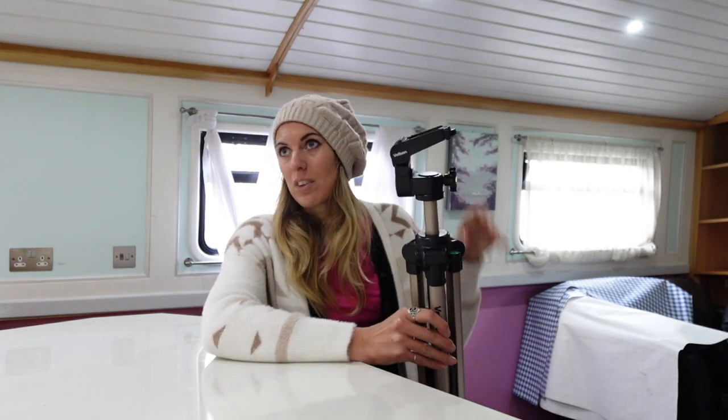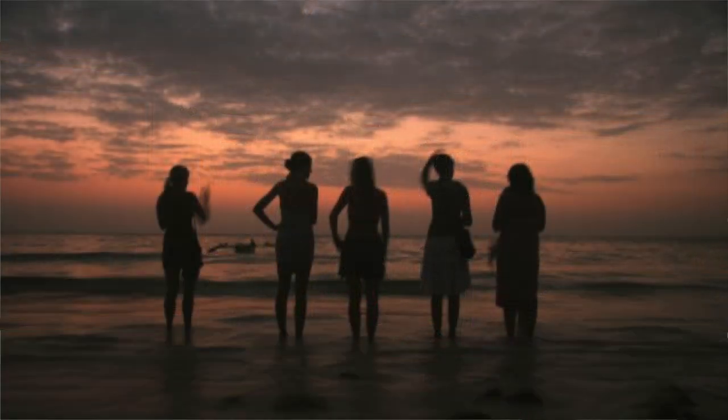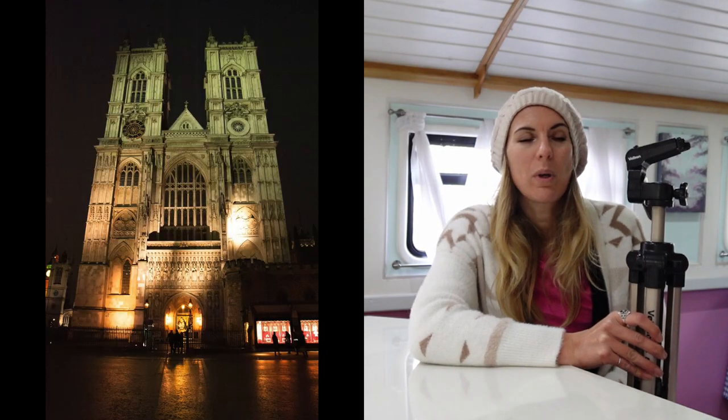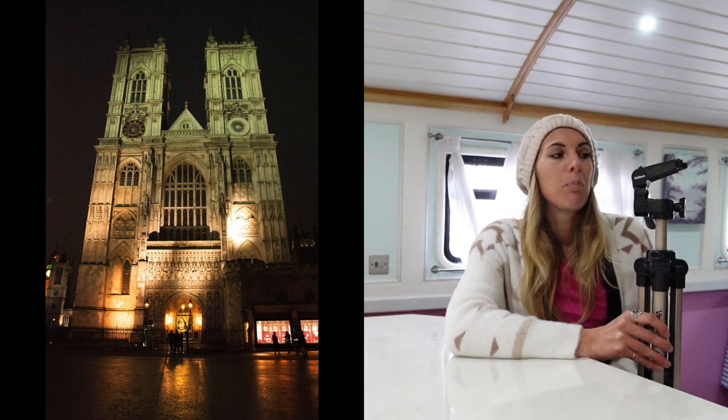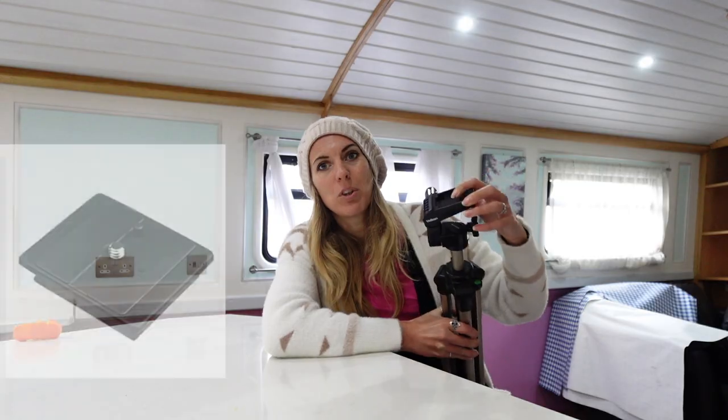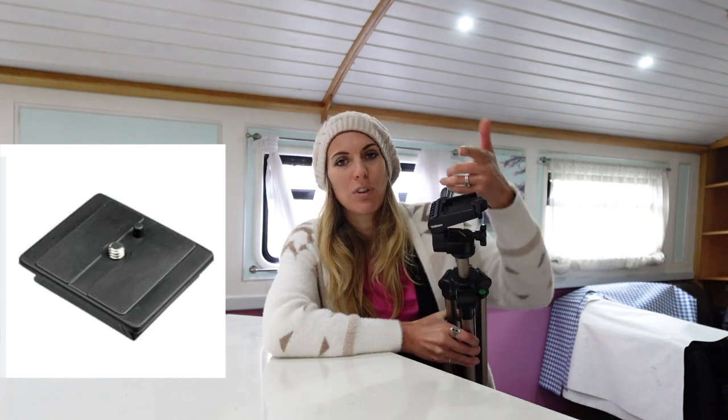I bought this tripod when I was at school — so you're all going to work out how old I am now. I remember going out at night to do night photography with it, with my Minolta 404 Si film camera on this tripod. This tripod even went to a wedding that I shot on film. The quick-release plate is actually on the vlogging camera right now so I'm not going to show you that bit.